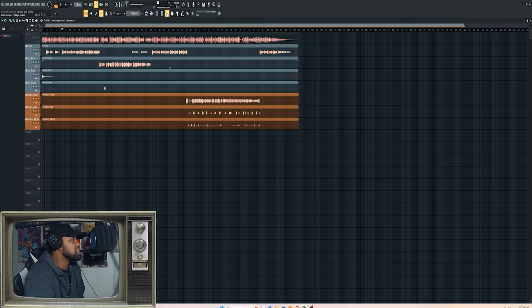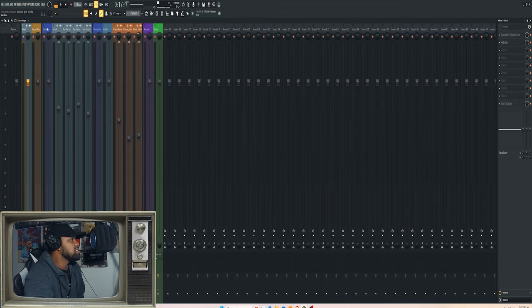Let me go ahead and mute the instrumental. Like I said, Jay did some pre-mixing before he sent me the vocals, but I still did a little bit of cleanup.